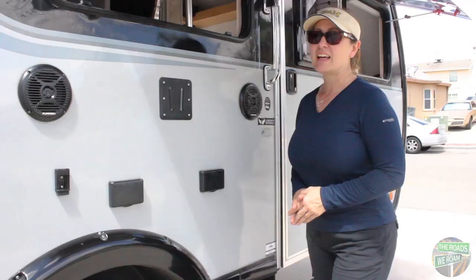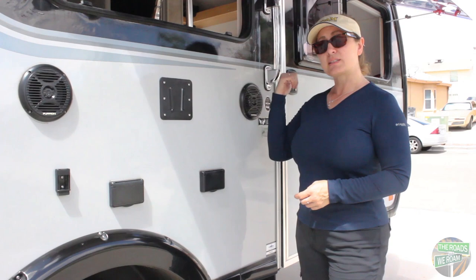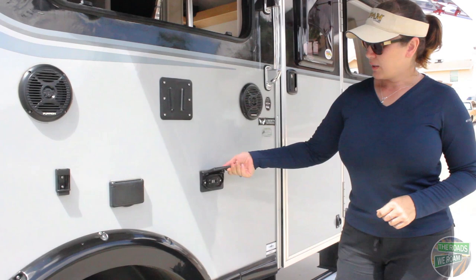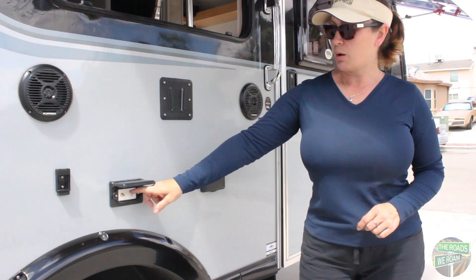The Little Guy Max has a great outdoor entertainment system. It's set up with two Furion speakers and a mount that will hold the television — you can take it from one of the televisions inside, just pop them off and set them up out here. You have two AC outlets, two USB ports, and also HDMI and cable ports right here.